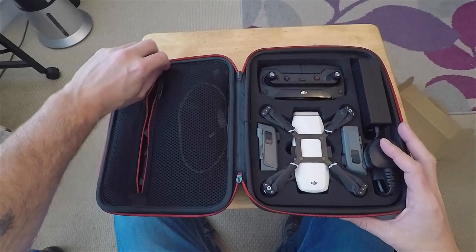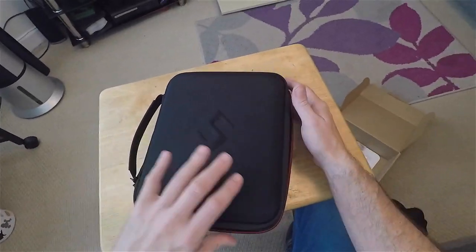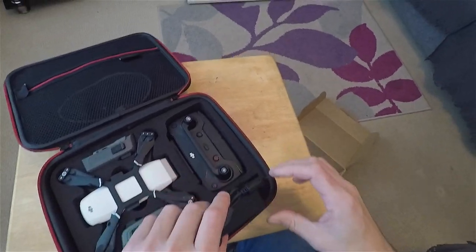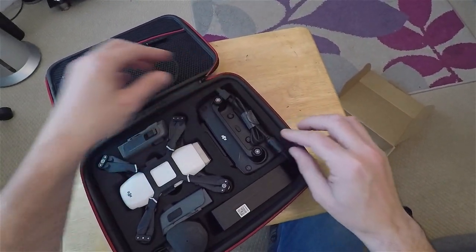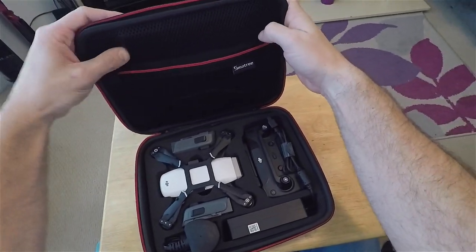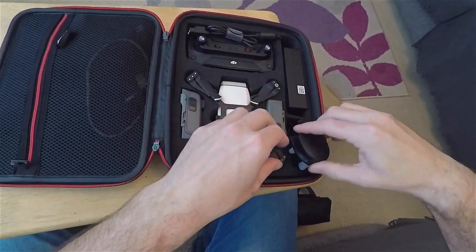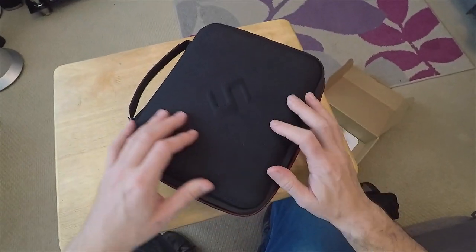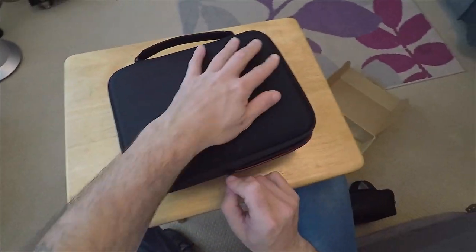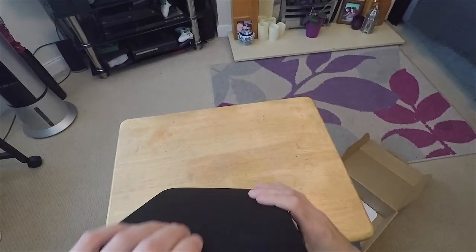It looks like everything from the fly more kit fits in the bag. There's a lot of pressure from the charging block, so let's scoot over a little bit to accommodate. I'm going to force it to close — it still feels quite rigid, everything feels quite good in there, quite tight. So everything fits from the fly more kit.